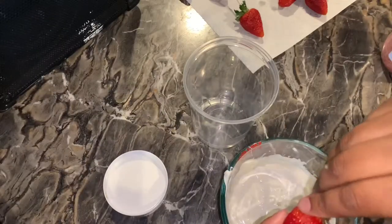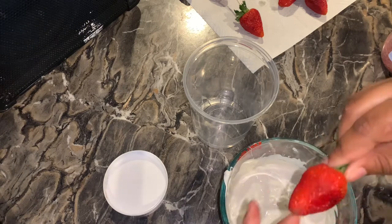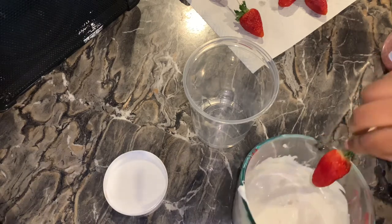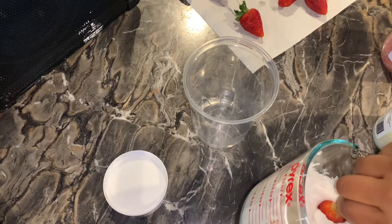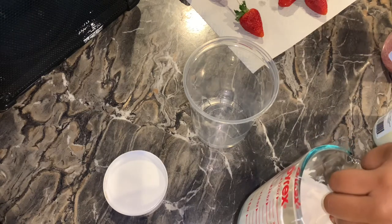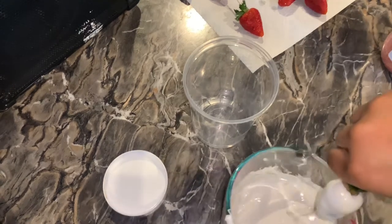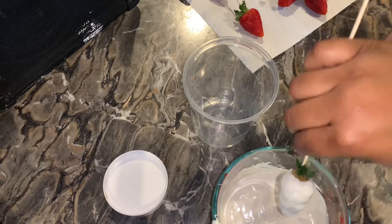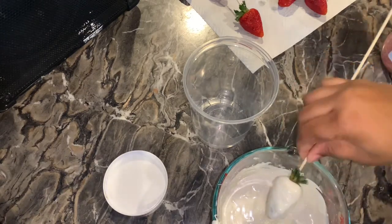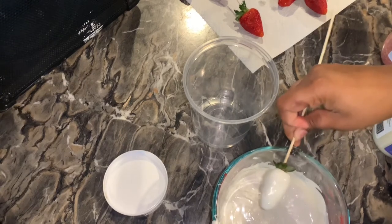It's time to dip. Make sure you pull up that stem so you won't get it in the chocolate. I make sure to shake off the excess chocolate at the end to avoid it being a big running mess. Then I shake the crumbs onto the berry. Without a container to catch the excess crumbs it does get messy, so I do recommend putting parchment paper, napkins, or whatever you have down.